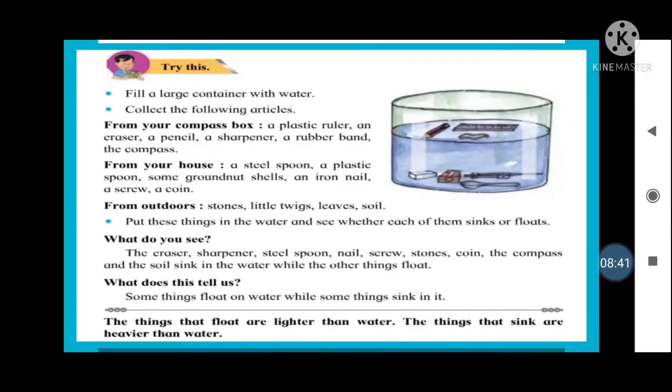Here is another simple experiment. Fill a large container with water and collect the following articles: from your compass box — a plastic ruler, an eraser, a pencil, a sharpener, a rubber band, and a compass. From your house — a steel spoon, a plastic spoon, some ground nutshells, an iron nail, a screw, and a coin. From outdoors — stones, little twigs, leaves, and soil. Put all these things in the water and see whether each of them sinks or floats. Sink means to go down to the bottom; float means to remain on the surface.